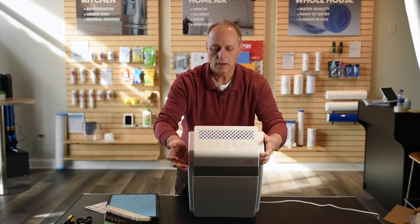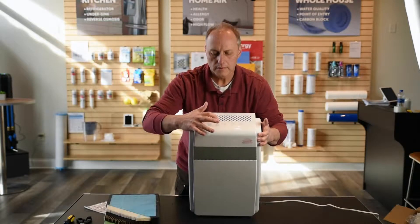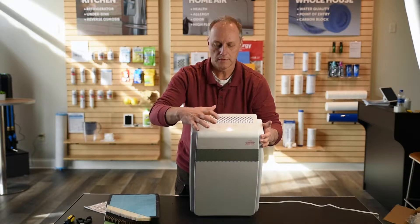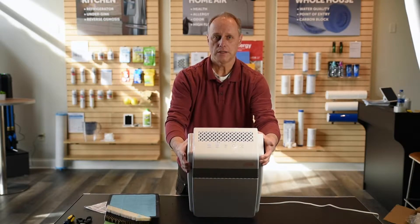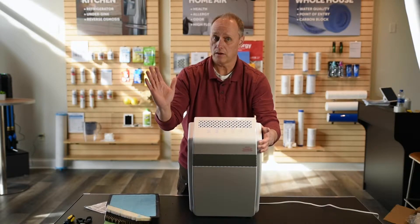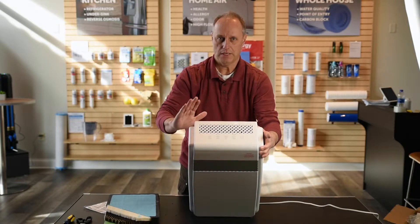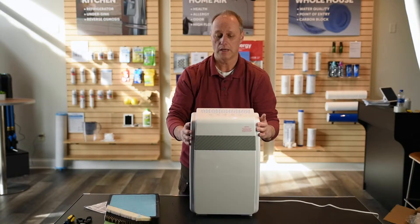Simple operation: on/off button, fan speed. There's your highest setting — it's not that loud, it's a very quiet operation. Lowest setting, super quiet. Ion generation — it does not create ozone, so don't be afraid of ozone, it's just ions. I leave it on all the time. If you want to set a timer, you can set it for one, two, or four hours. And then sleep mode puts it in quiet mode — it's still filtering, and it dims the light so it's easier for you to sleep and doesn't bother you.